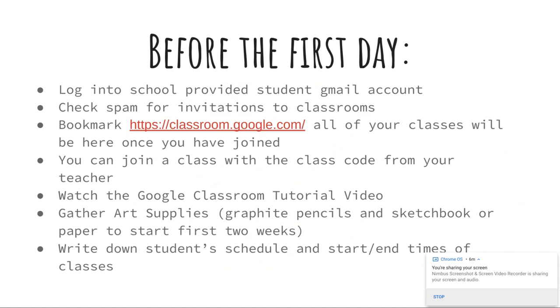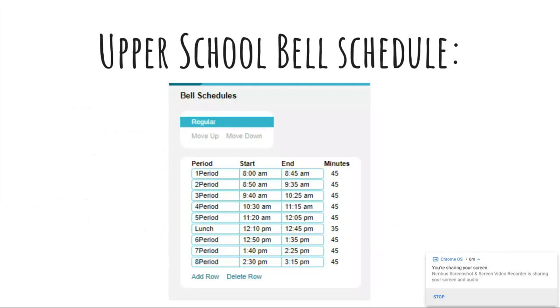Next step: you'll want to write down your student's schedule — or they can write it down — and include the start and end times of each class. Everyone's going to be stressed. It's kind of like in person, except instead of wandering the halls looking for your class, you'll be on your computer trying to remember what class you need to go to next. Here's the upper school bell schedule — you can pause this and write everything down. Remember, upper school and lower school have different schedules, so especially the end time is important to note.